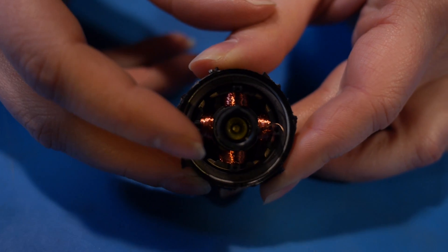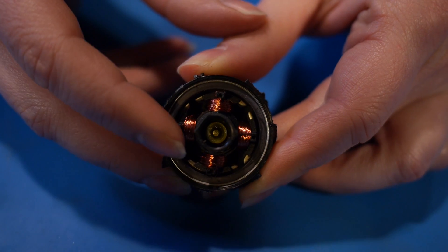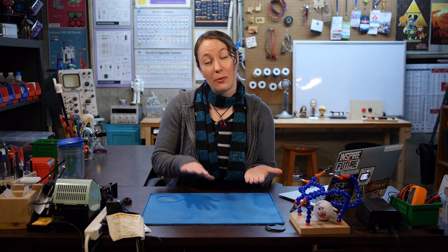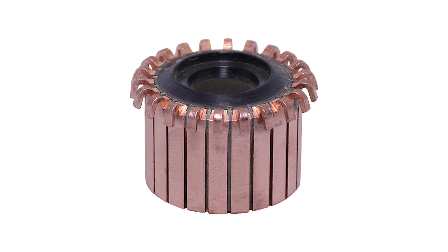But motors are still even more efficient than that. If the coils always had the same polarity, they could just stay attracted to one of the magnets and stop spinning altogether. So instead, motors are designed for the current in the coils to alternate, flipping the poles when it's advantageous. The first design of this was a brushed motor using a commutator as a switch. Around the motor shaft is a conductive ring — the commutator — and you can see that it's broken into segments.